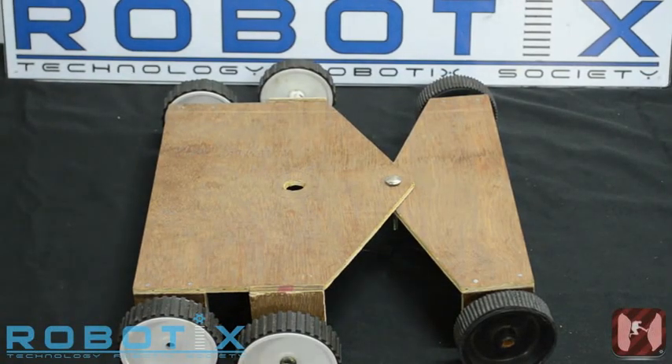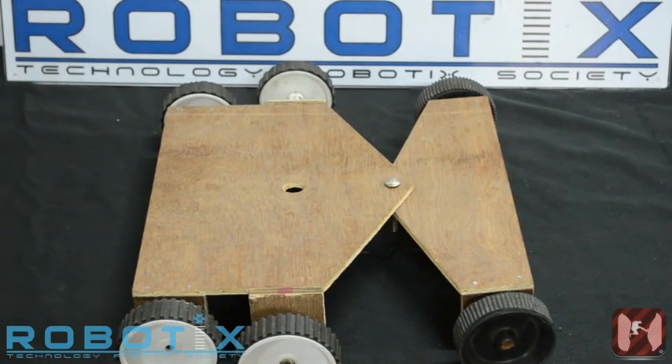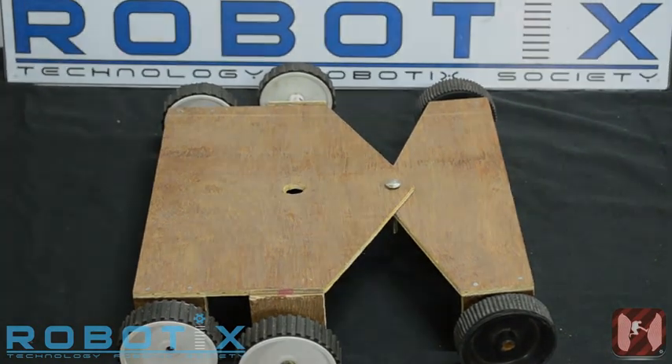Welcome to the do-it-yourself tutorial for the event Canyon Rush, to be held during Robotics 2014.